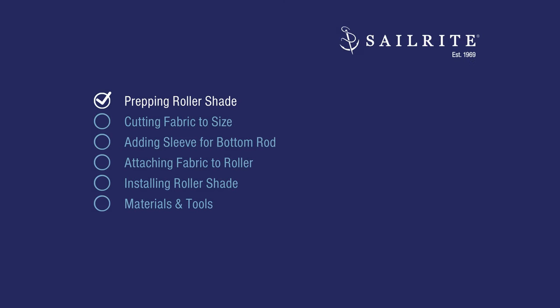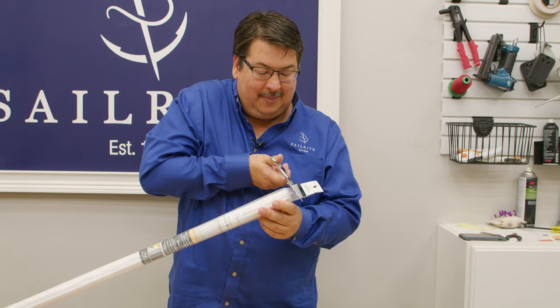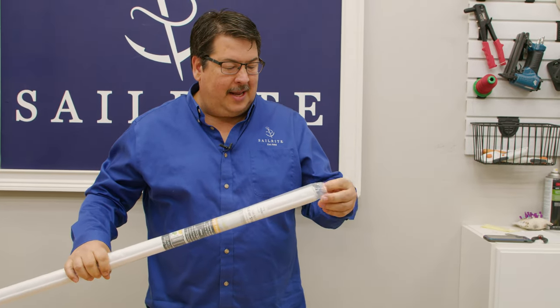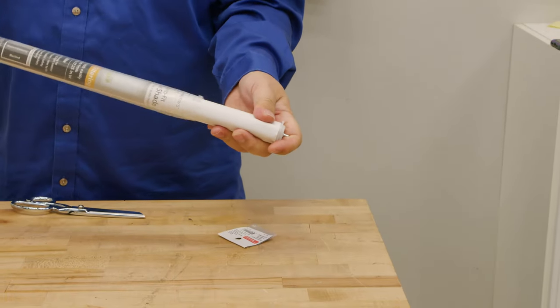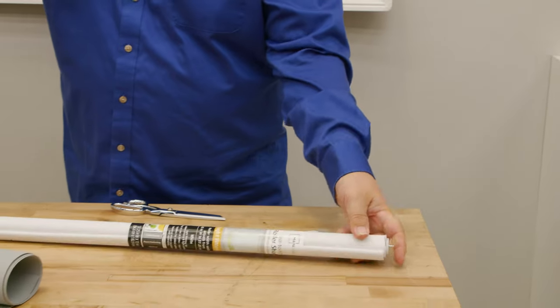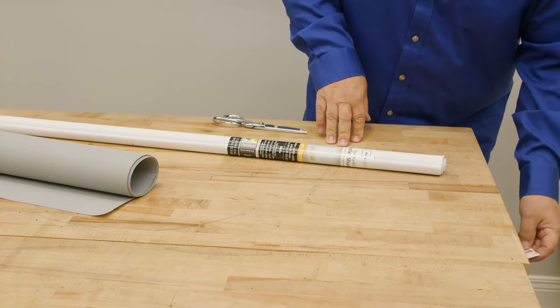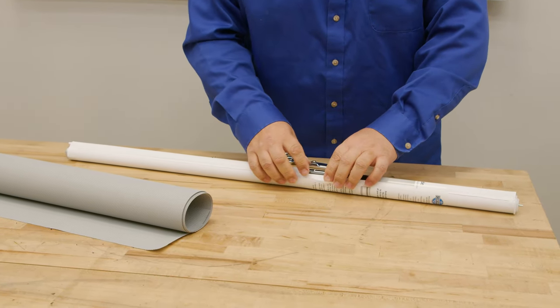In this first chapter we'll show you how to prepare your roller shade for the new fabric. We have a tear-to-fit roller shade that we bought at a department store. These are very inexpensive and the fabric on them is usually not that great — it's really cheap. So what we're going to do is replace the fabric with whatever we'd like.